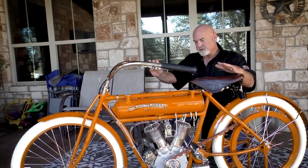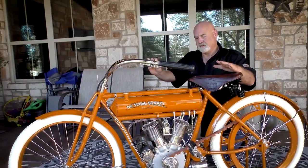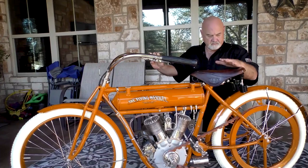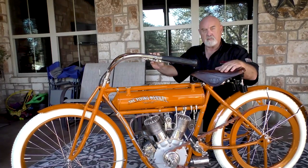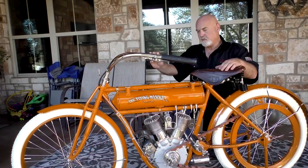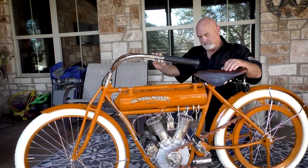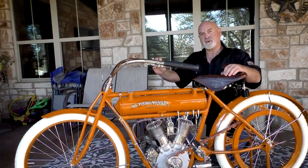This is considered one of the finest restorations of an all-real, born-at-the-factory Flying Merkle. The restoration was done by John Villian from Seattle, Washington. He does exquisite work, and we hope you enjoy it today.